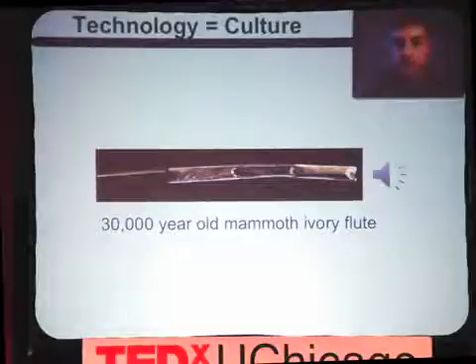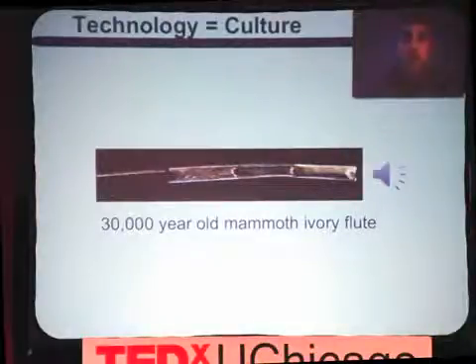What you're listening to right now is the sound of a 30,000-year-old mammoth ivory flute. For at least 30,000 years, our technology and our culture have been intertwined. And for over 100 years now, our recording technology has become really intertwined with our musical culture.